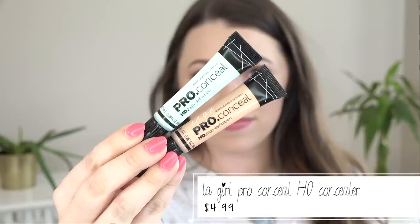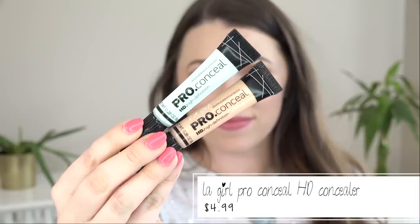We have another problem: this Classic Ivory concealer is orange and dark. I know they launched new shades, but when I was checking out I couldn't find anything lighter. So I ordered a mint corrector — technically meant to combat redness and pinkish tones — thinking I could just mix them together. So we are going to try it.